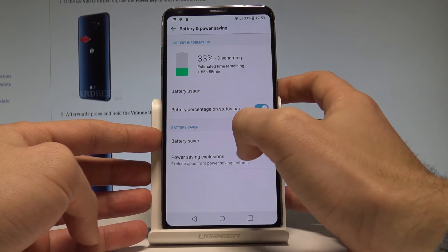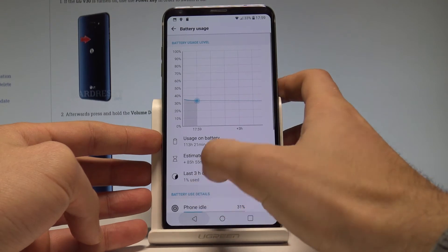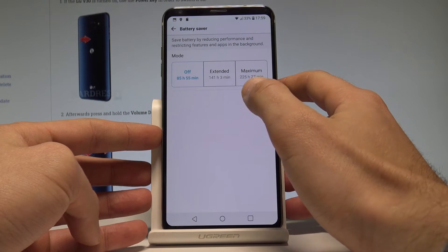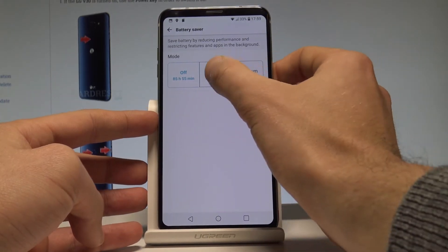Here you have battery statistics, and you can also view battery usage. To use the battery saver, tap on Battery Saver and select the mode — you can choose Extended, which is the standard power saving mode.